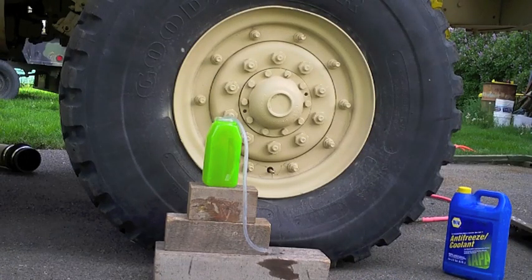You want the bottom of your antifreeze jug to be at or higher than the valve stem. Your rubber tubing must fit over the valve stem very snugly so there are no leaks. I'm going to insert the tubing and then jack the truck up — when that tire flexes back down it'll suck the antifreeze in and you'll watch it start to siphon.